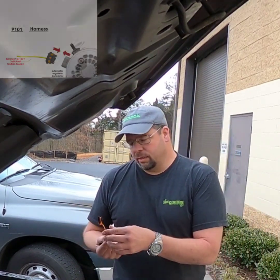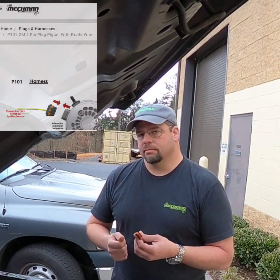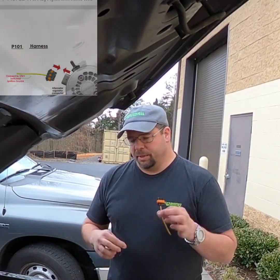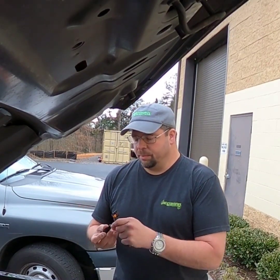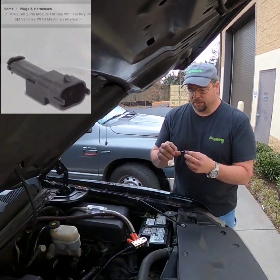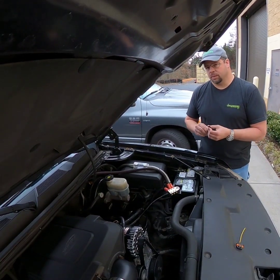This is a P101 4-pin plug adapter. It will always be used in conjunction with the P103 module that I have here, and that's what I want to talk about. P103 — P as in Paul, 103.